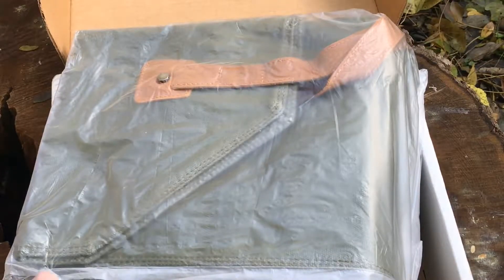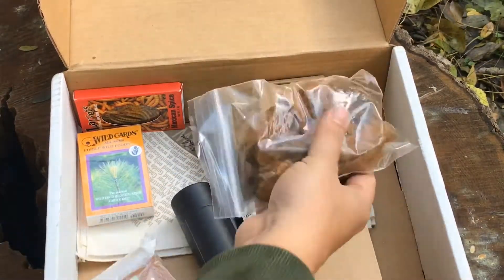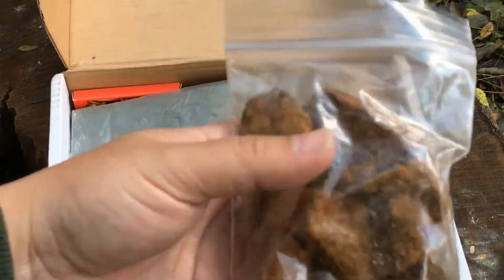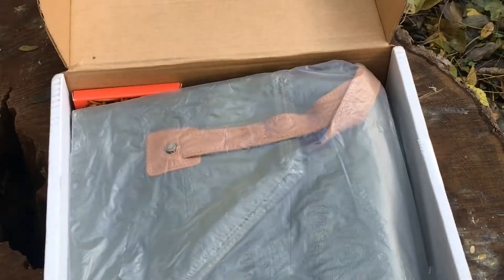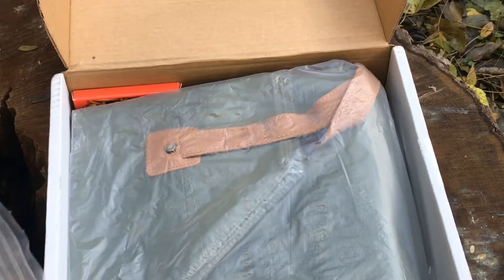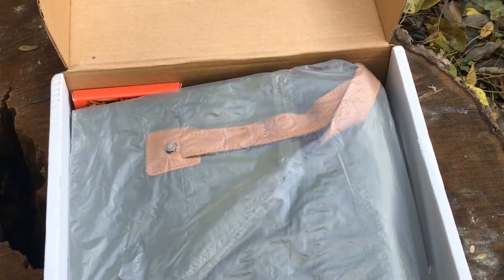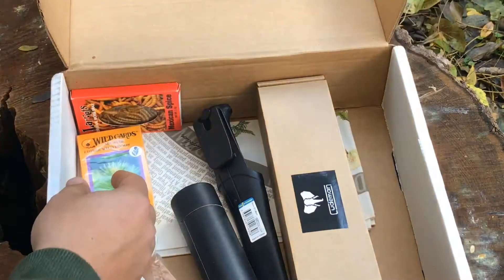Next thing we have is the Chaga Chunks. I believe this is a fire starter - you break off little pieces and I believe that is flammable. I think it has other uses too so I'll look it up, but there's no real information in the packaging on that. I'll put more information in the description.